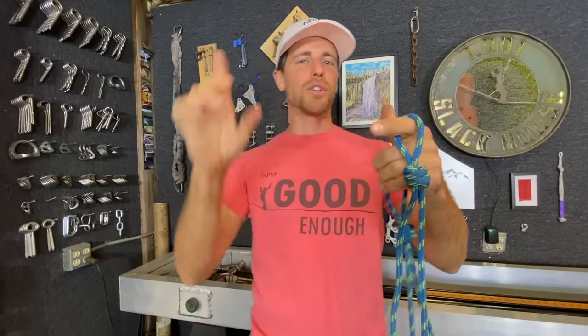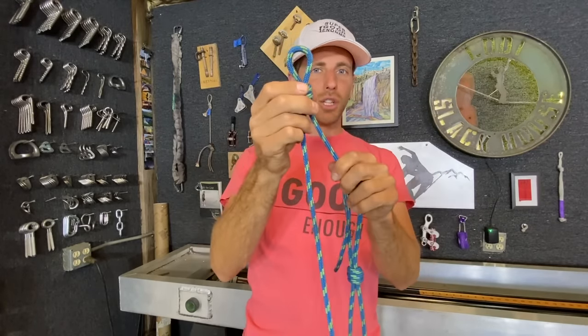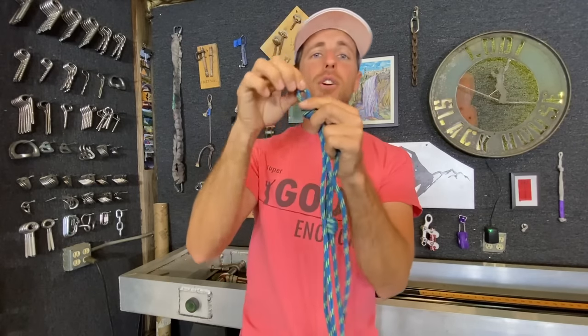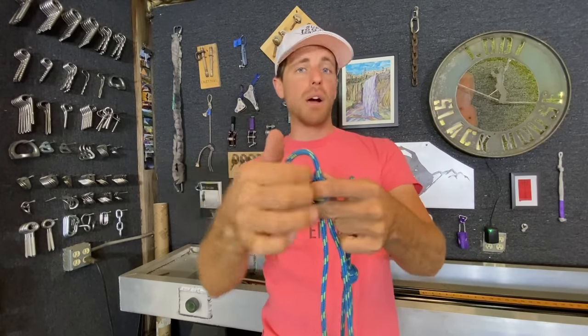But if you tie it wrong — which we'll show you how not to do soon — and you pull the tail on the death knot, the loop gets tighter. And if you pull on the load strand, nothing happens, so it never quite cinches up.